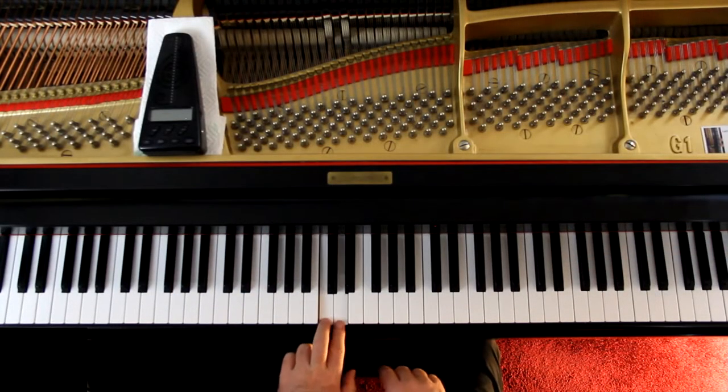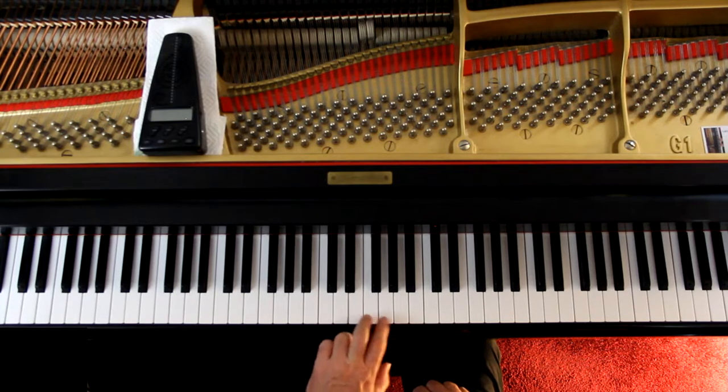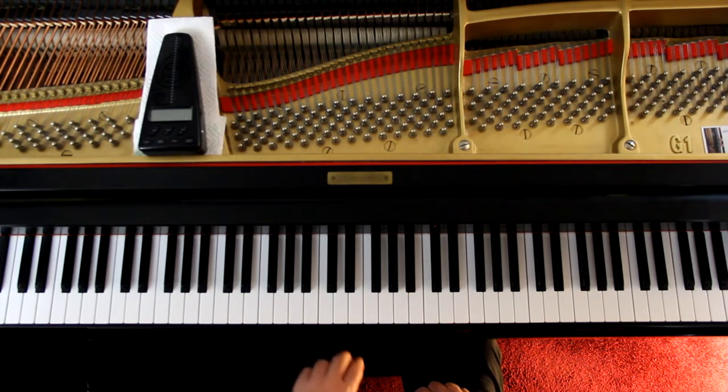More ornaments. This is the trill. A trill is simply two notes alternating, and they have to be next to each other — that is a second. A minor or major second, whichever. We are talking about notes in the scale. The C major scale would be using only the white keys, and it would be two notes next to each other.